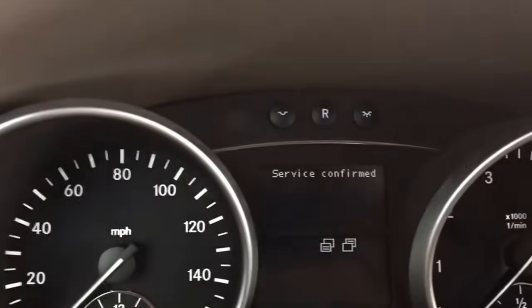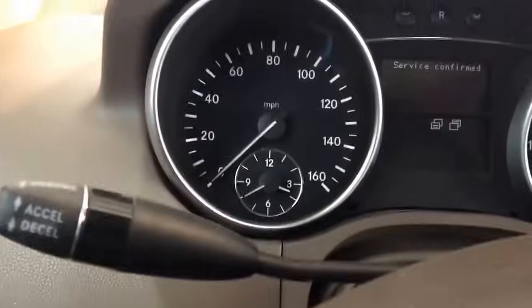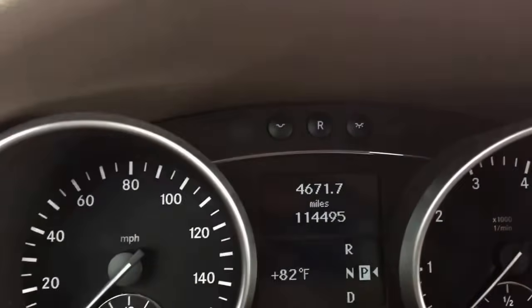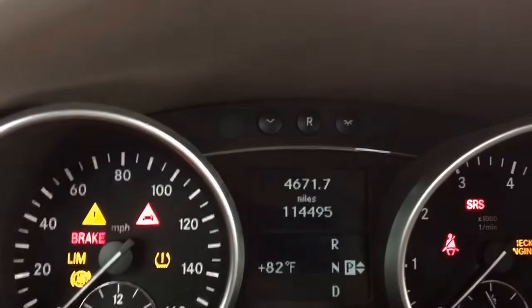Now what you do, once the service is confirmed, you can push this again to move forward, you get the service menu again, and then shut the ignition off, key out of the ignition.